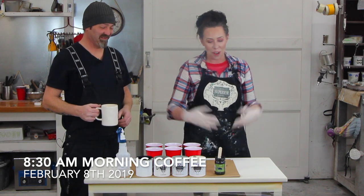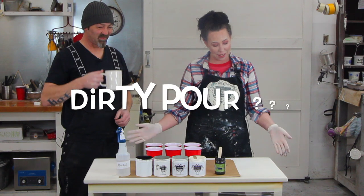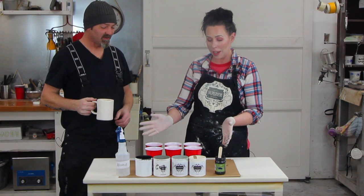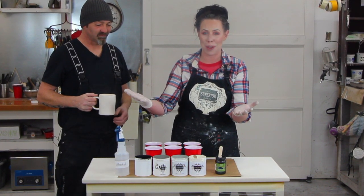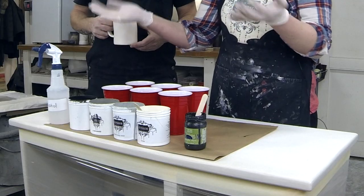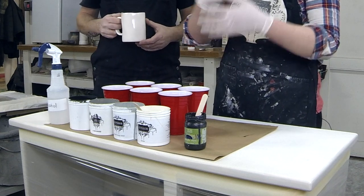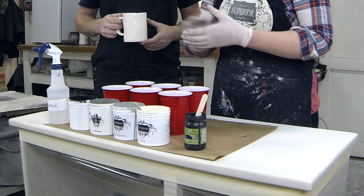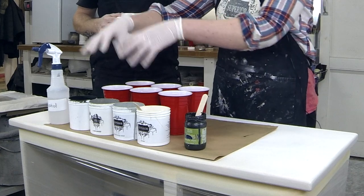Today I am going to do a dirty pour on this desk. I've got all my supplies — first off I need my paints. These are just old leftover superior paints that we've had from finishing jobs. All the paints have been pre-mixed with distilled water so we can spray them, giving a perfect consistency for a dirty pour. I have five different colors ranging from whites to grays to beiges to blacks.